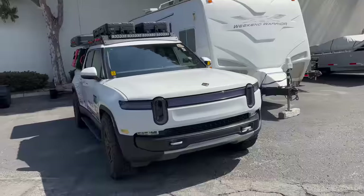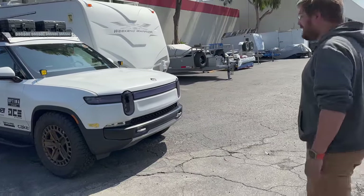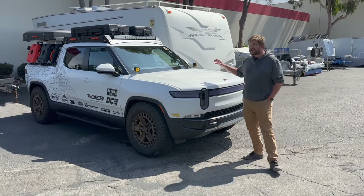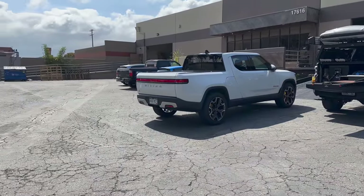Take a look. This is the Optima Batteries R1T. We're really using this as inspiration for our build. The guys from Optima brought this out, and Weiss Tech Engineering, to show us what's possible. Then we're going to start doing some of these things to our truck and build it into our own.